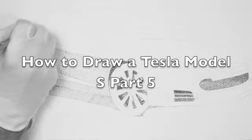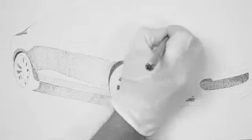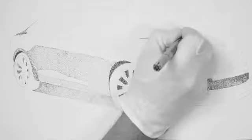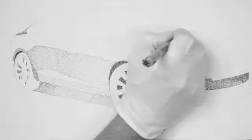Here we are again. This is how to draw a Tesla Model S, part five. As you can see, I'm still working on the body. I'm highlighting the darkest areas of the car right now.